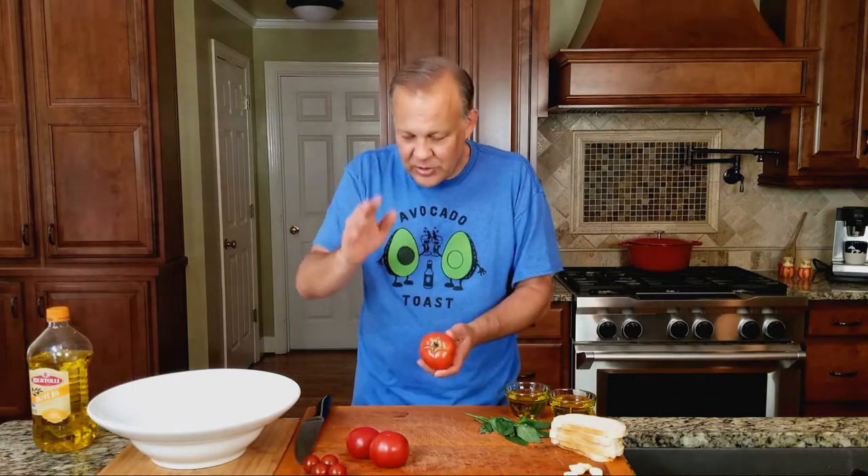I want to mention that I'm doubling this recipe. If you see this recipe in my book or on my website, that recipe is for one to two people. I'm going to take this dish to a party tonight, so this is double what's normally in the book, just so you know.